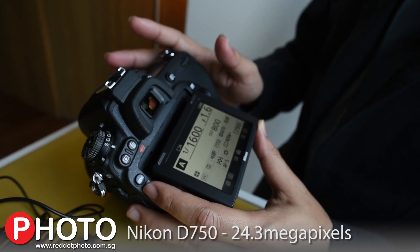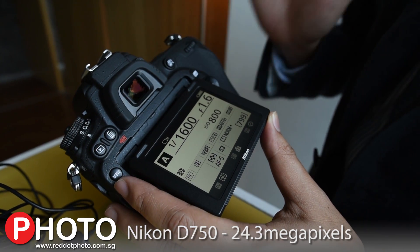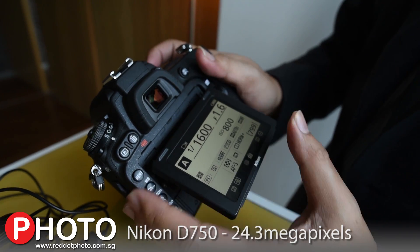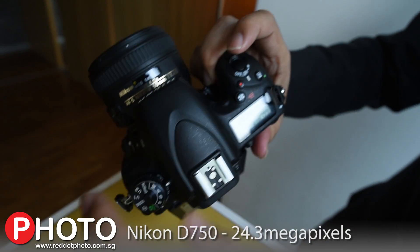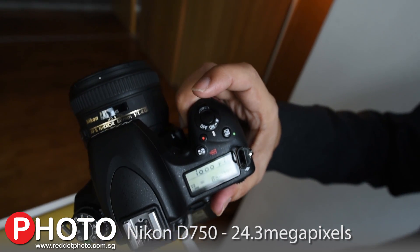We have combined a powerful 24.3 megapixel sensor with amazing ISO capability — you have to see it for yourself to believe it — into an all new body that's one of our slimmest and lightest ever for a full frame.